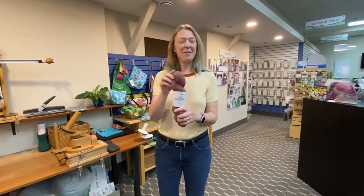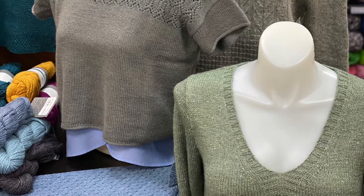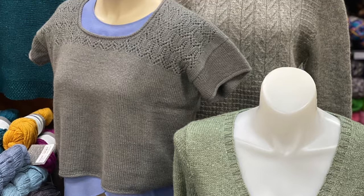Just speaking for myself, it was a cabled sweater in the store that we had on in a trunk show that made me fall in love with this yarn and had to make the sweater.